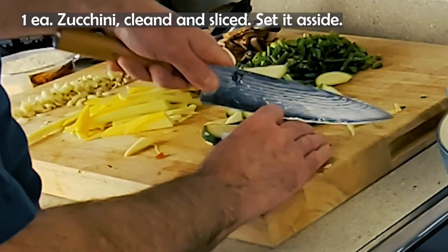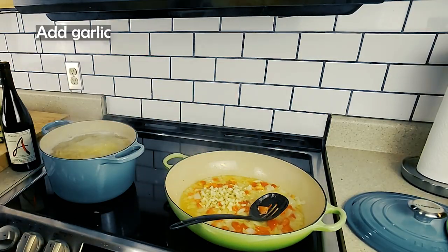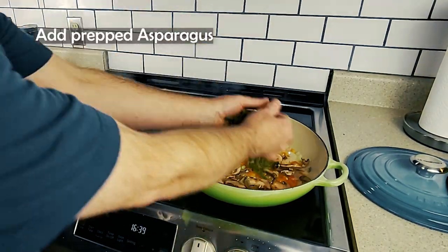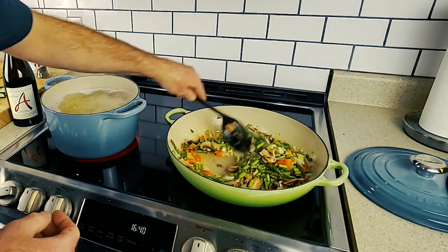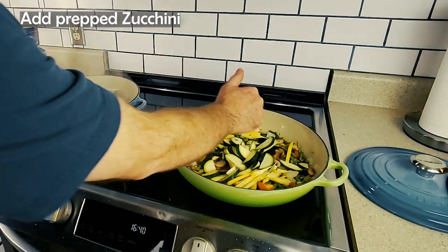Whether you follow this contested story or one of the others, I'm sure that in Italy they made pasta with vegetables and cream sauce for a century before this. We will allow the Americans to keep the title of inventors of this delicious and healthy pasta dish. The term pasta primavera refers to pasta made spring style, filled with spring vegetables.